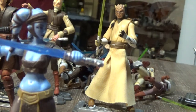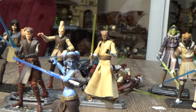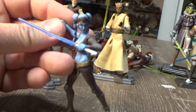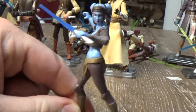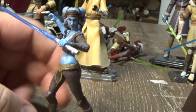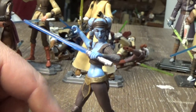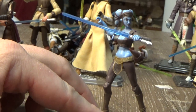Aayla Secura — this one got really, really pricey for a while. She did get a re-release in the Movie Heroes line I think back in 2012. She went for big money for a while because it was a short run and she's quite popular. But she has an awesome figure. She didn't get a lot of episode time in the Clone Wars but there was enough — great episode, I think it was Jedi Crash with Anakin.